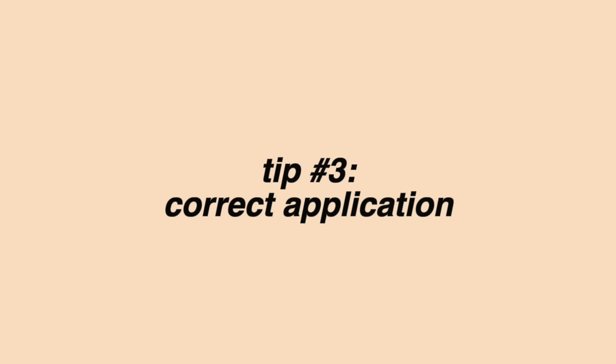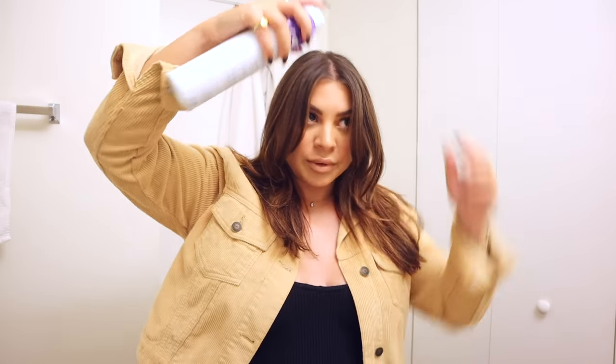Now let's get into how to actually apply it, because this is another thing that makes a huge difference. A lot of dry shampoos, if you use them incorrectly, will give you a white cast — they can make your roots look kind of gray. You can see the dry shampoo or just feel it in your hair; it feels kind of heavy. So this is how to apply it the correct way. We're starting on day one with freshly cleaned hair. I see a lot of people will take dry shampoo and immediately start spraying it on their roots right at their part — you do not want to do this.